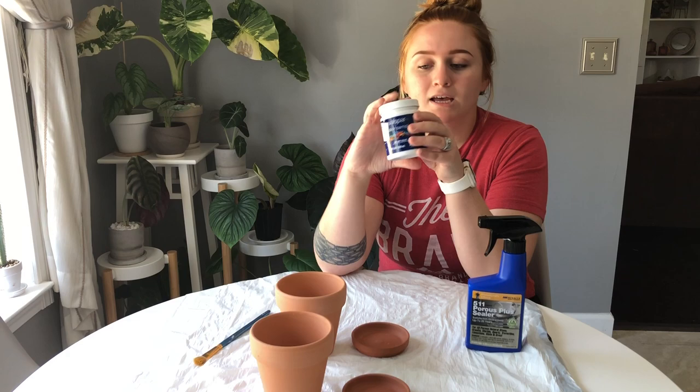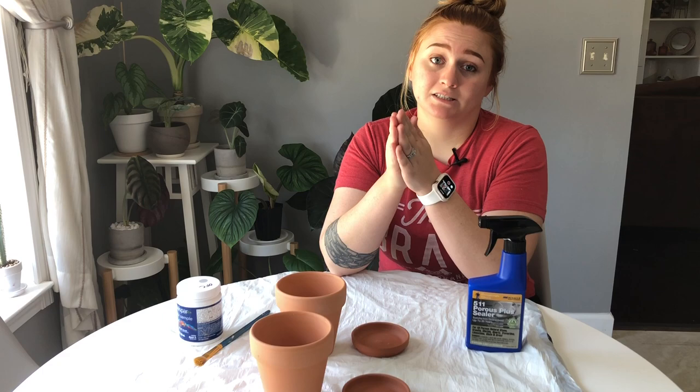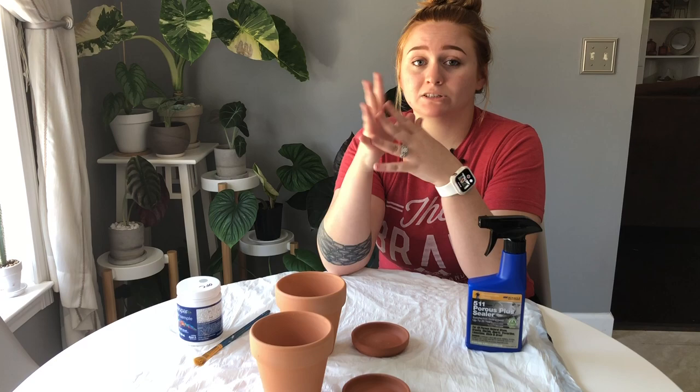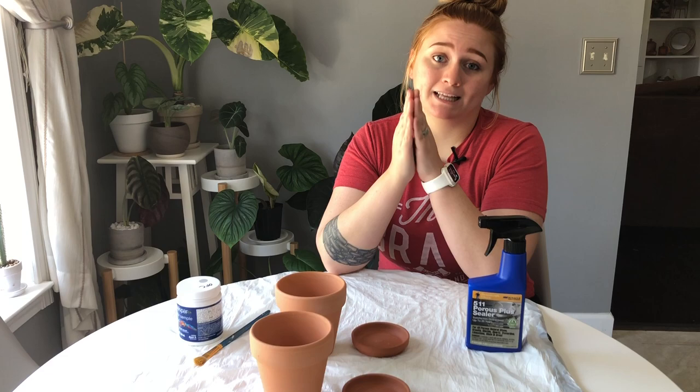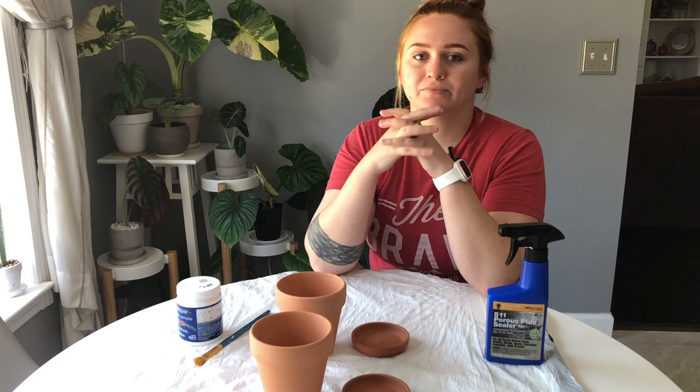The last thing you're gonna need is a sealant, and this is very important because different sealants do different things. If you want the pot to still be airy and still be able to wick moisture, you need to get a penetrating sealer. I'll explain why later. I recommend the one I use, which is the 511 Porous Plus Sealer — it's really good and I'll demonstrate how to use it.